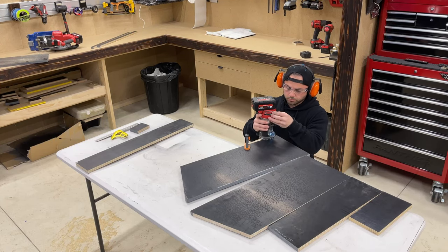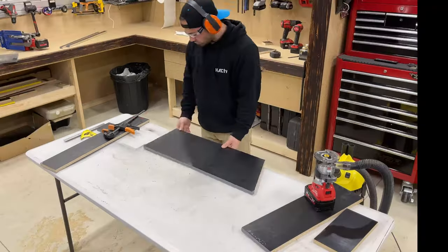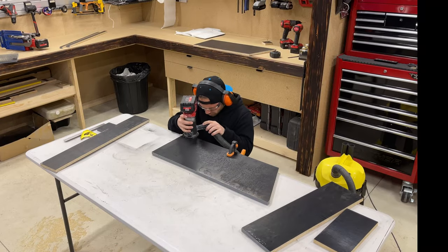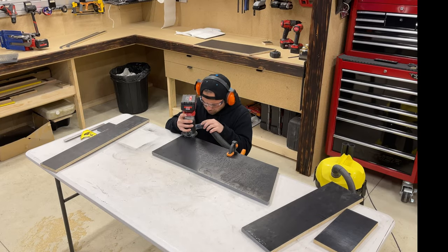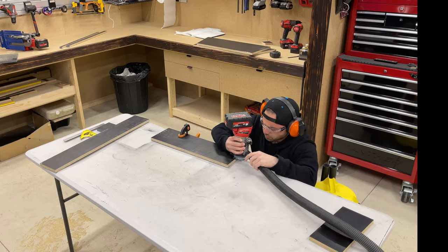What I'm doing here is just taking the edge off the area where the opening to pull the rags out will be. I just don't want that sharp edge where your hand is constantly going. This will probably make a bit more sense when I get it all together, but that's what I'm doing.